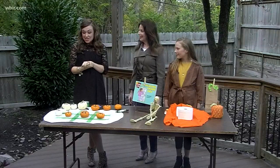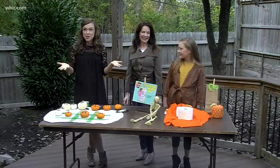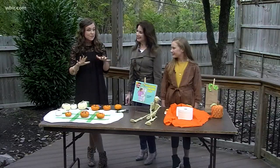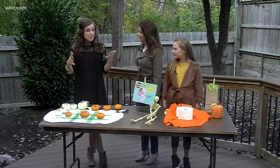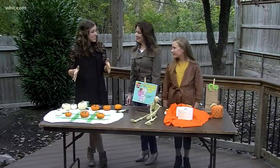Halloween is only two days away, and we have some last-minute activities for moms and caregivers out there who are looking for something that doesn't involve sugar and candy. So first we have pumpkin tic-tac-toe.